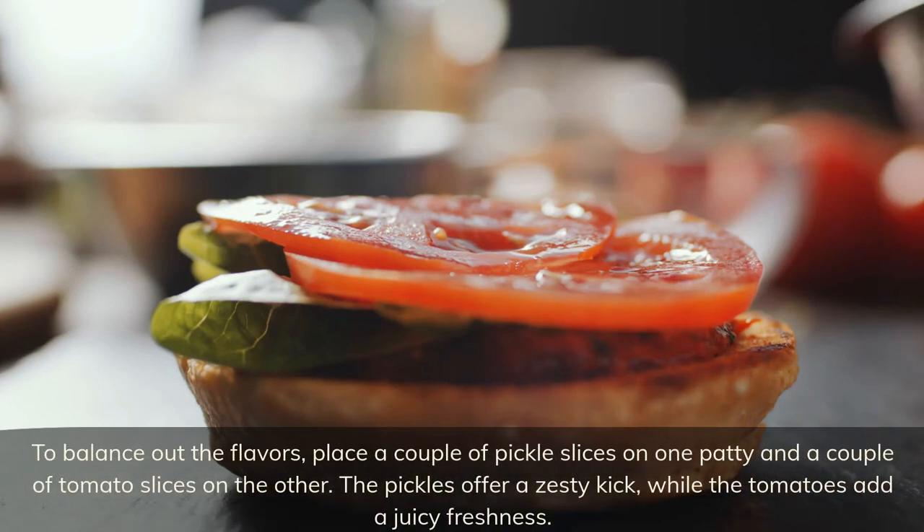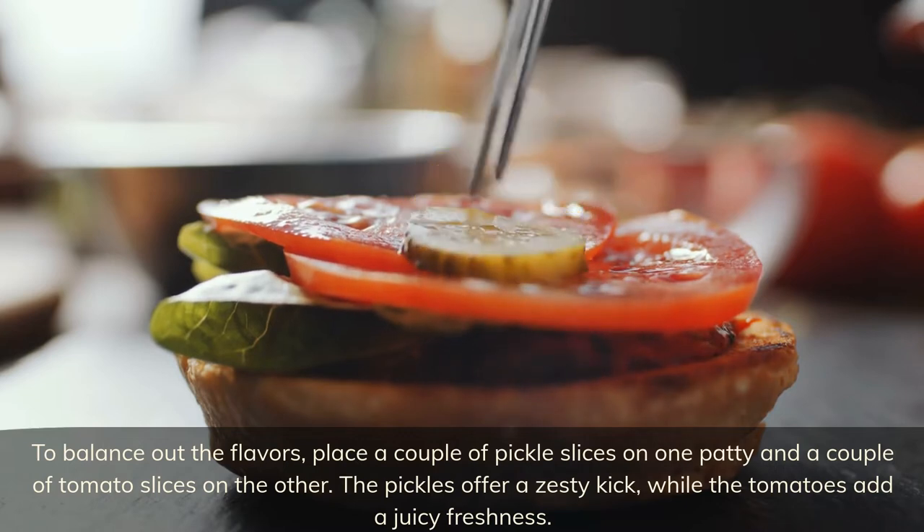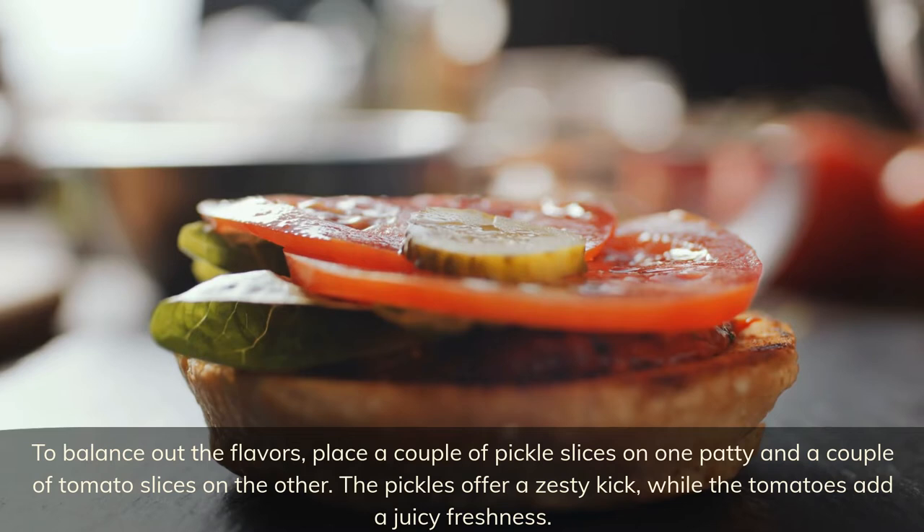To balance out the flavors, place a couple of pickle slices on one patty and a couple of tomato slices on the other. The pickles offer a zesty kick while the tomatoes add a juicy freshness.